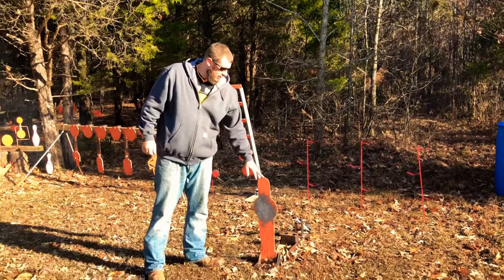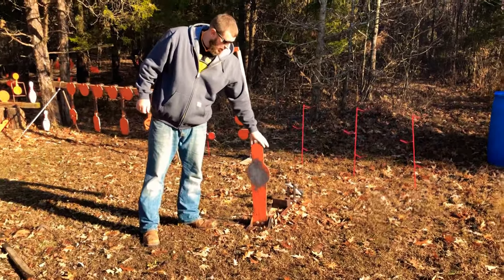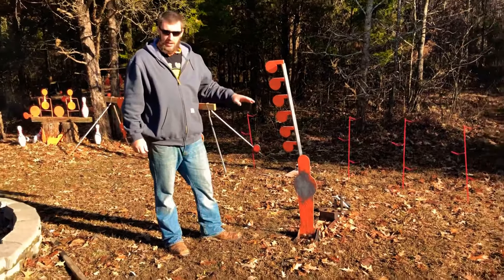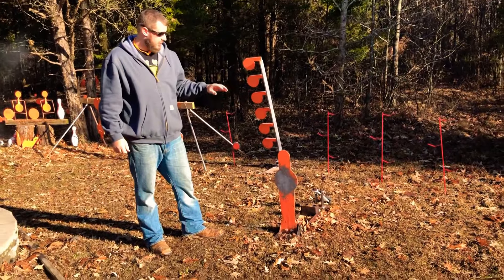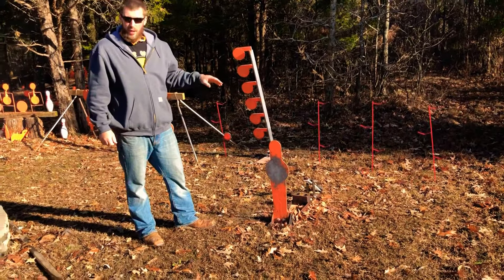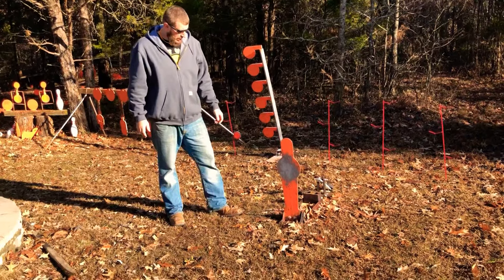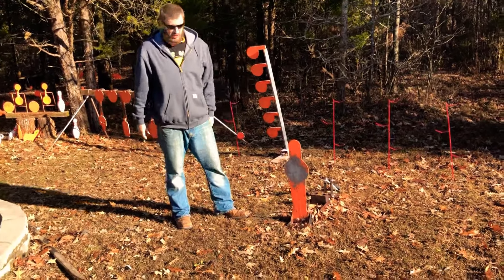It's the 28-inch tall target. It's AR 550 steel and this is a 3/8. It will take up to handgun calibers or magnum calibers, rifle caliber up to .308 — I think it has to be at 200 yards — and shotguns, obviously, as you've just seen.